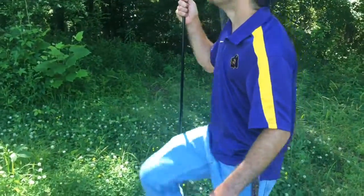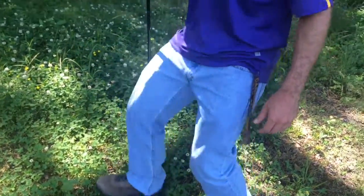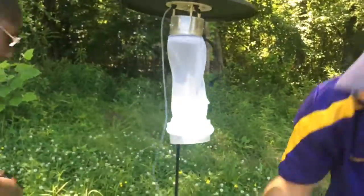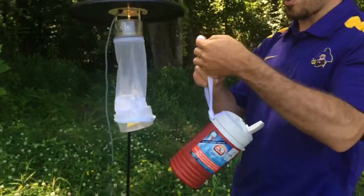Here we're putting in these hooks to hang adult mosquito CDC light traps from. And then we'll bait the entire trap with dry ice, which emits CO2, which attracts mosquitoes.